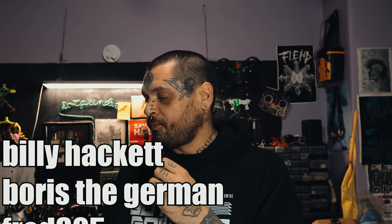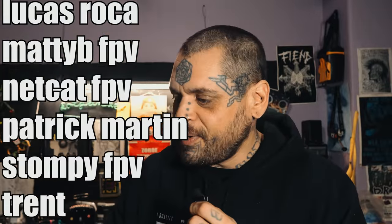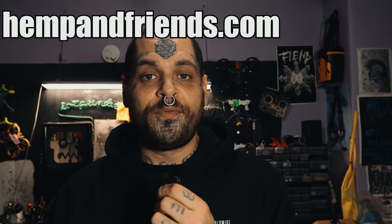Speaking of which, have you joined my top-tier Patreon yet? The 'Say My Name' tier — big shoutout to Billy Hackett, Boris the German, Fred805, JRod FPV, Juicy FPV, Lucas Roca, Maddie B FPV, Netcat FPV, Patrick Martin, Stompy FPV, Trent, TT FPV, Twan Solo, Volleytronics, and hempandfriends.com for being my top-tier patrons. Thank you all very much. If you want stickers in the mail and to post videos for my Friday night livestream, become a patron — or don't, it's your money. Thanks for watching!